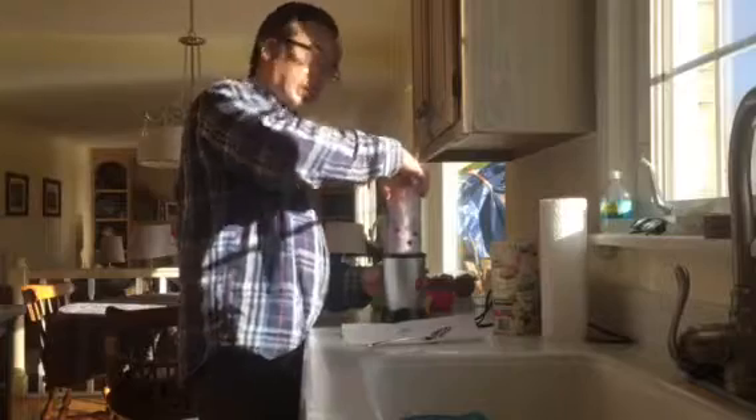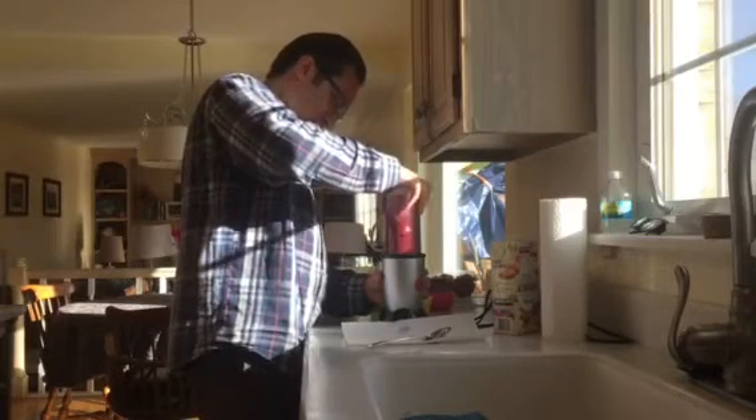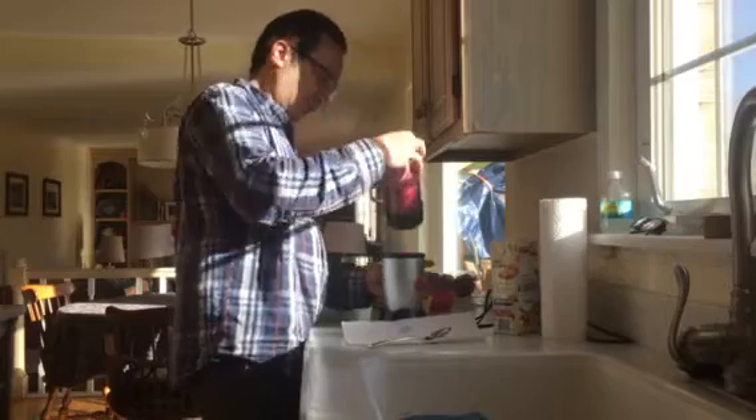Doesn't this look yummy? We put the top on and it looks kind of weird, but wait till you see what happens next. With these sharp blades we put it in the mixer — it's gonna be noisy. It's getting there. We gotta shake it up a little bit. Shake, shake, shake!